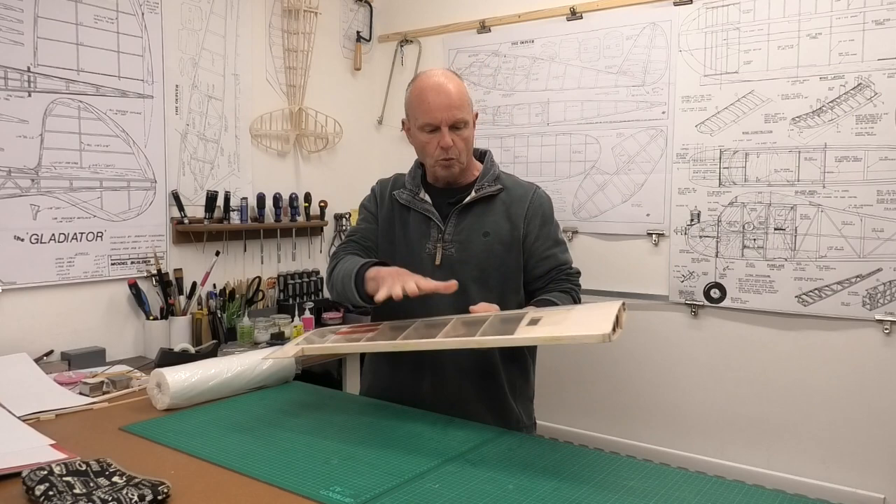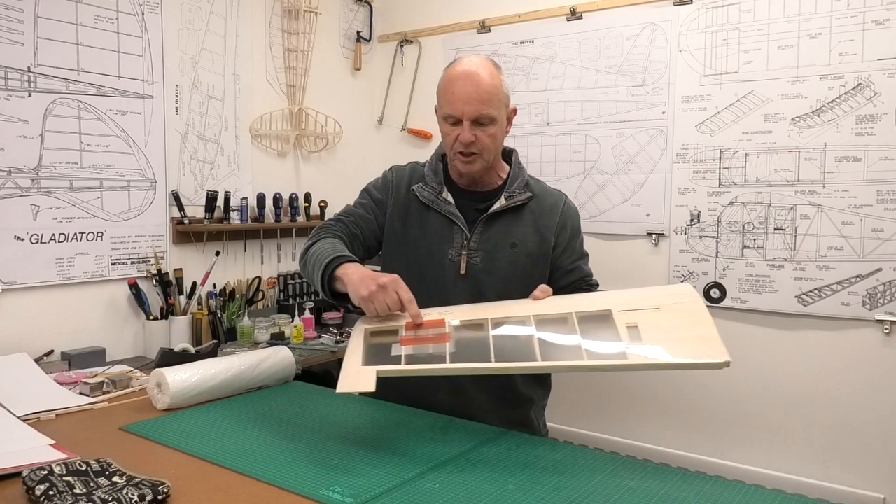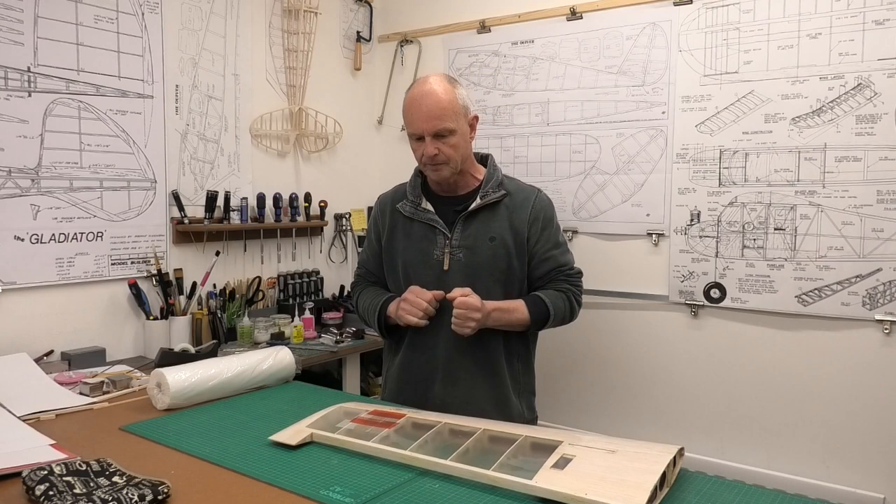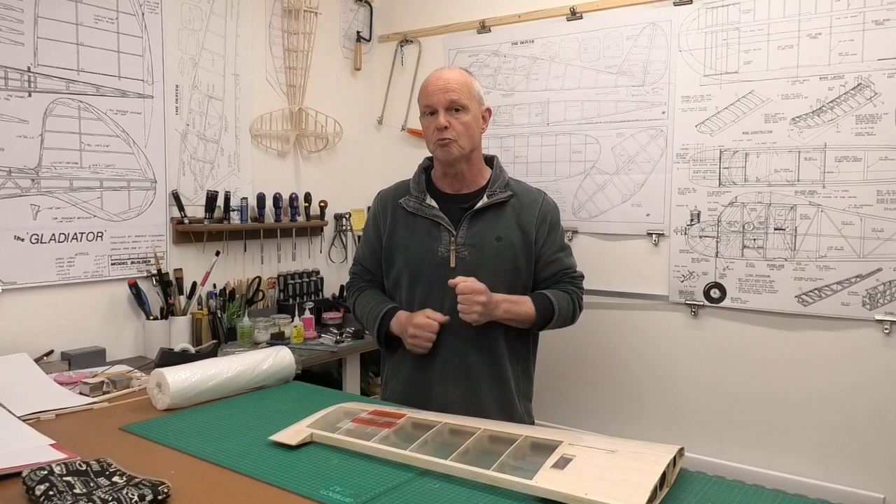I've just covered a wing in laminating film because I want to use it — it's an old scrap wing — as a bit of a test bed to try different colors of tissue and aging techniques, just to make it look a little bit older and to see how the different colors go on top of each other. It's a technique I really like and I think produces some really good results.